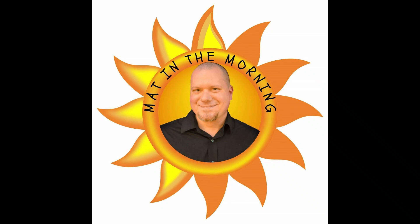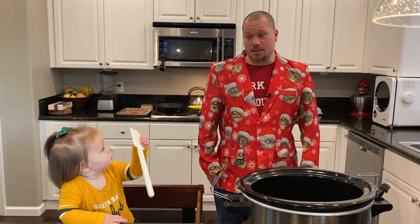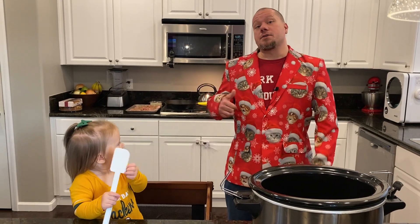Wake up with Matt in the morning. Hey guys, thanks for waking up with me. I'm Matt. This is Matt in the Morning, and that's Adeline Bell. Hey.